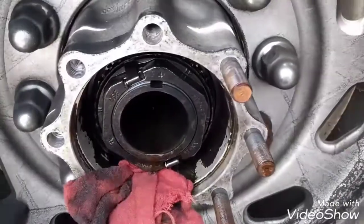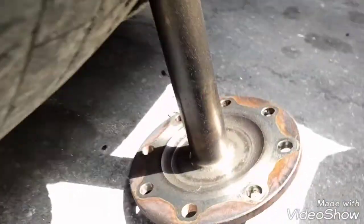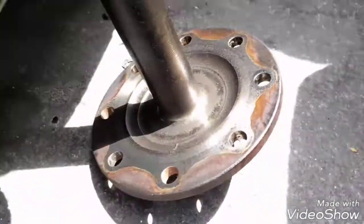Now it's clean. It's ready for installation, but we need to make sure that this one is clean too — the axle. We need to make sure that the axle is completely clean.